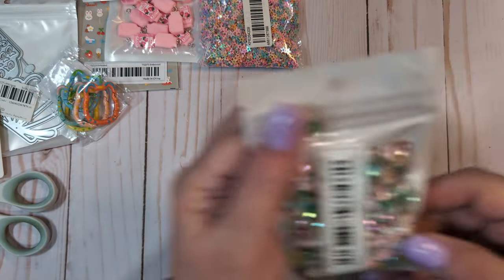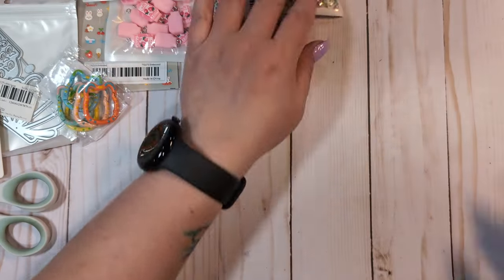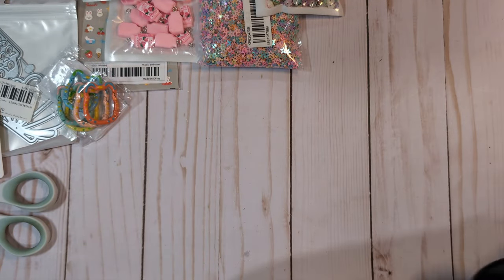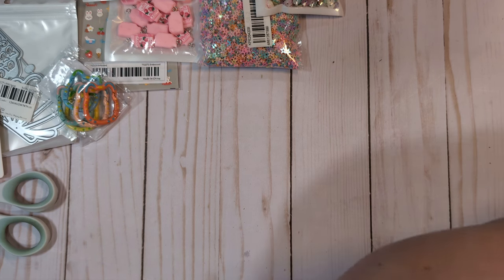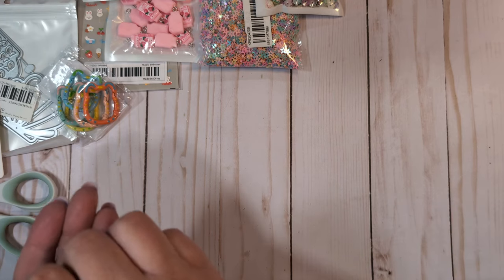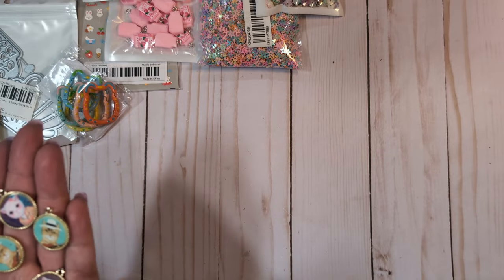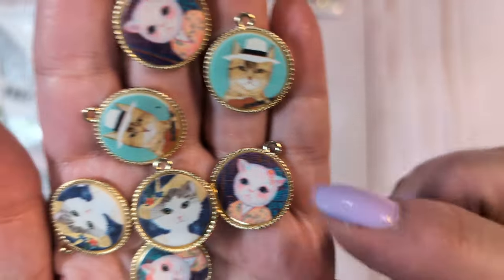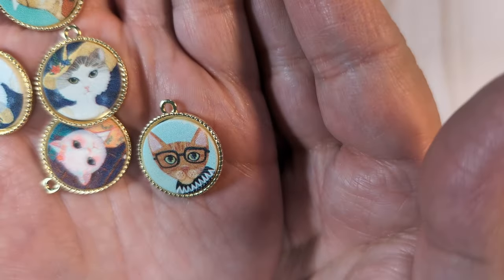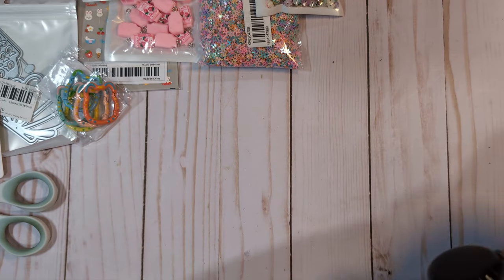I also got these really pretty flower sequins in a mixed color — I thought those would be pretty for spring. And here are some more charms — adorable little kitty cat charms. They have little kitty cat faces but they're like little people: one's got a fedora, one has a sad face, one has glasses, and another has a little hat. I just thought those were so cute. So I got a bag of those.